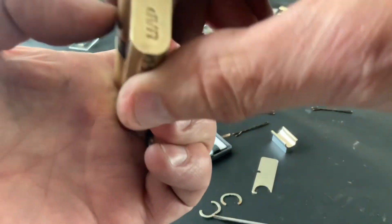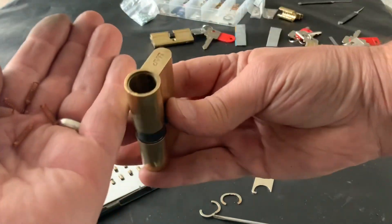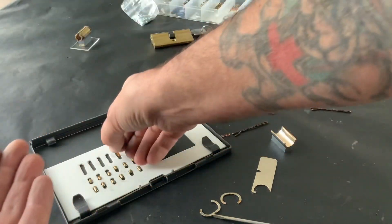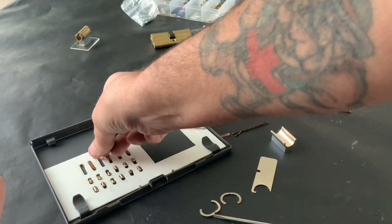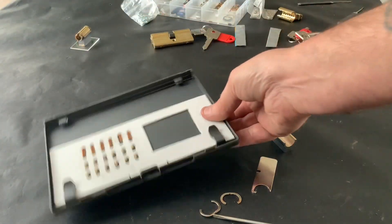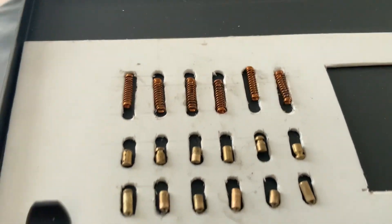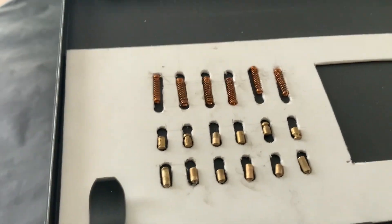So yeah, easy to rake but I struggled single pin picking them. Let's get the springs out. And there you go — that is the contents of that lock, what caused me grief yesterday. Thanks for watching, and as always, if you like what you see please like, subscribe, or comment, and I'll see you next time.